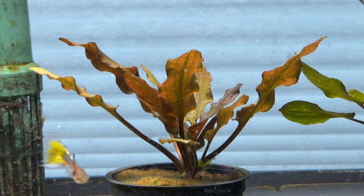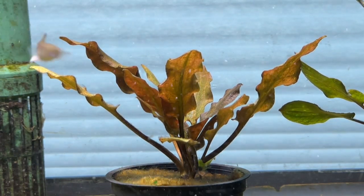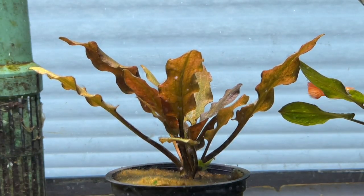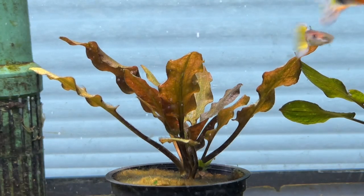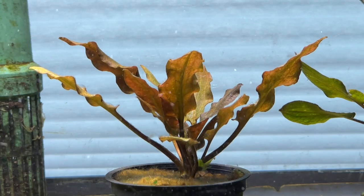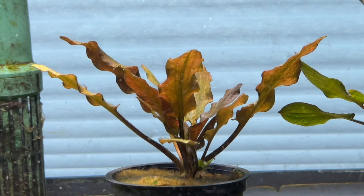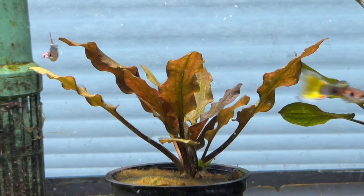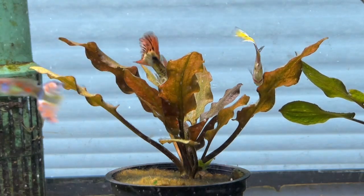Everybody will tell you that at stores and everywhere else. I'm going to read you right from the tag the plant came with, because they all say the same. It says: 'Easy to grow plant with olive green arrow-shaped leaves. Tolerant of many types of water. How to grow: plant in medium light in the front of the aquarium. Prefers water temperatures between 72 and 82 degrees.' This little tag I got is right from the grower that comes with the plant.